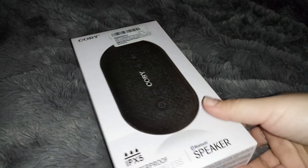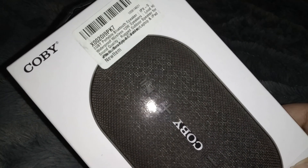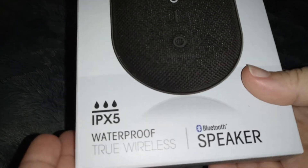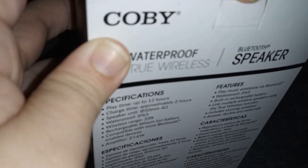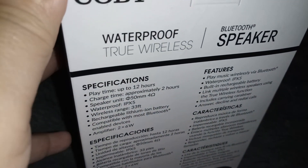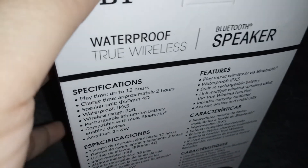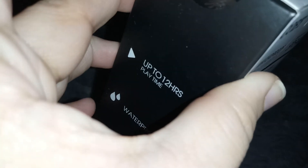Hi everyone, I'm reviewing this Bluetooth speaker — it's waterproof and it's by the brand Kobe. Kobe is a really good brand for speakers and Bluetooth headsets. When I was younger I always used to get that brand for my headphones, and they always sounded really really good, so I'm excited to try this one out.